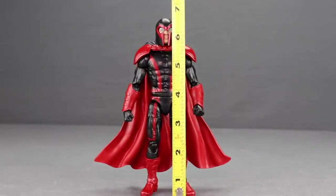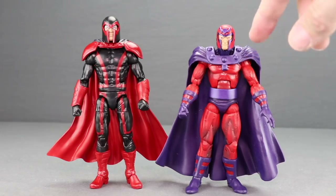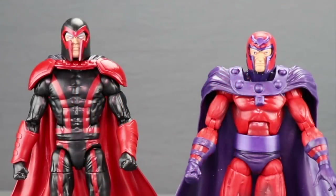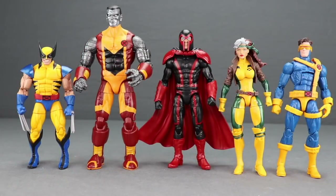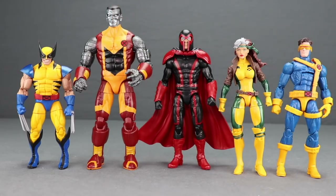Magneto stands just a little over six and a half inches tall. Here's a comparison with the previous Hasbro Magneto — they are totally different figures, not a repaint. The cape is different, the helmet is different; this older one has sculpted horns on top that the newer one doesn't. And here's a comparison with recently released X-Men figures: the new Wolverine from this wave, the recent Colossus who's the tallest, Rogue who's just a bit shorter than Magneto, and Jim Lee Cyclops.